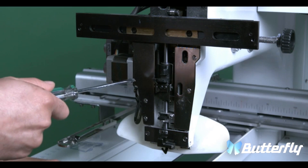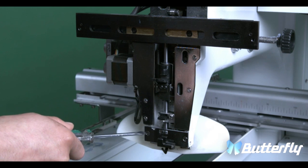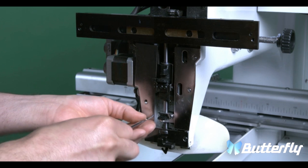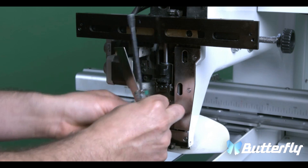Now we are going to remove these three covers, including the back cover.